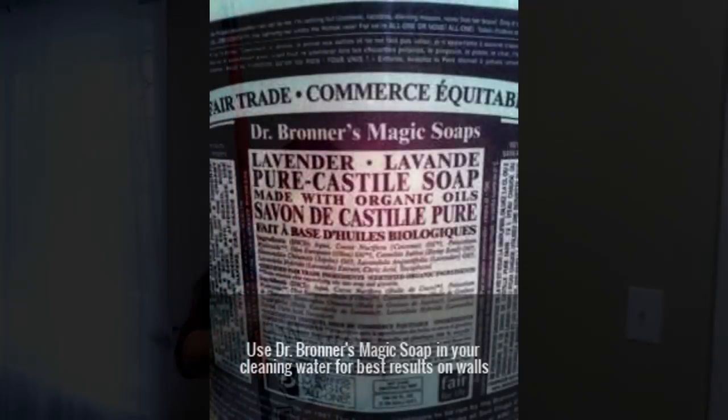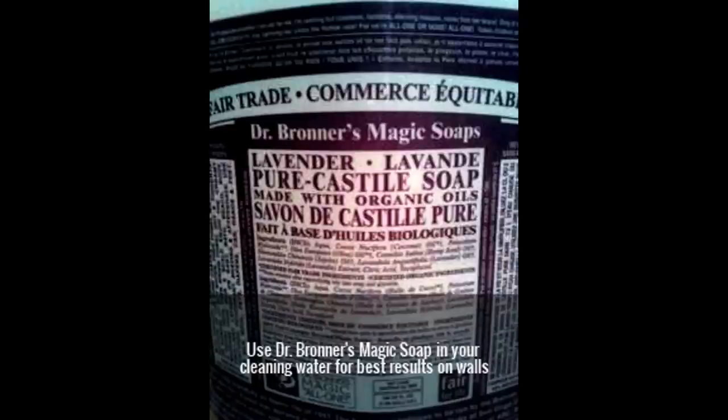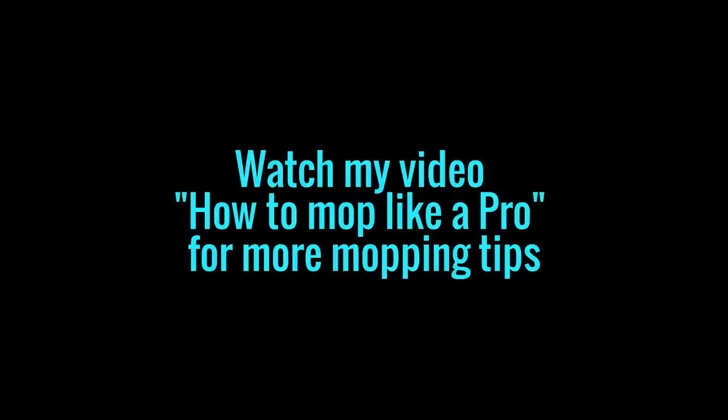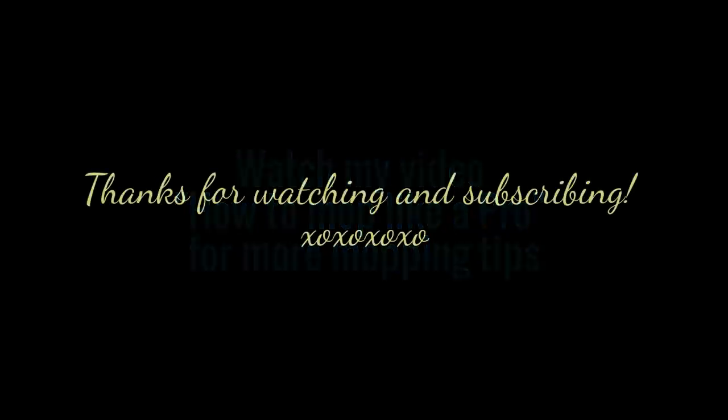My walls need painting. So, here we go. Thank you.